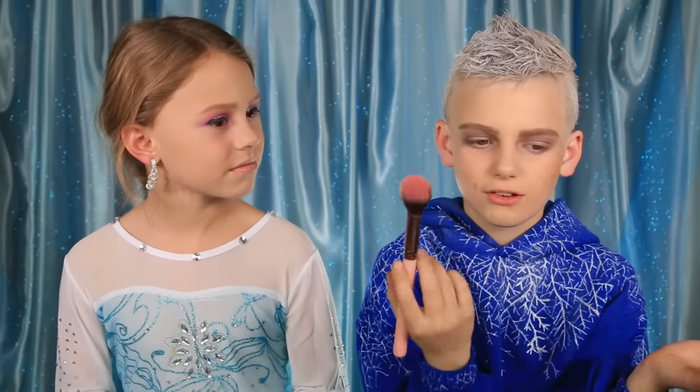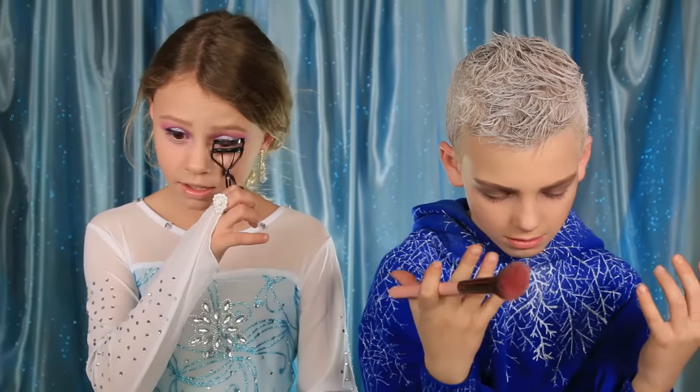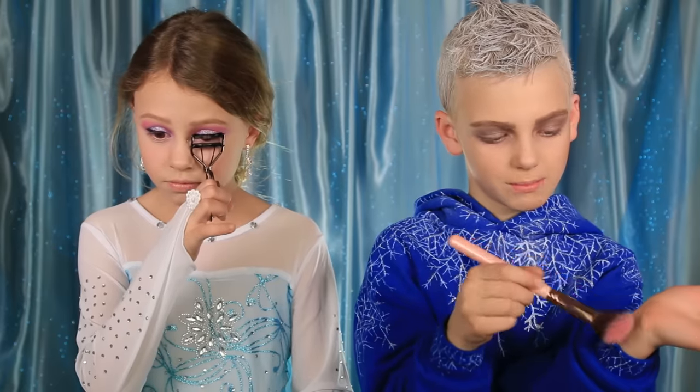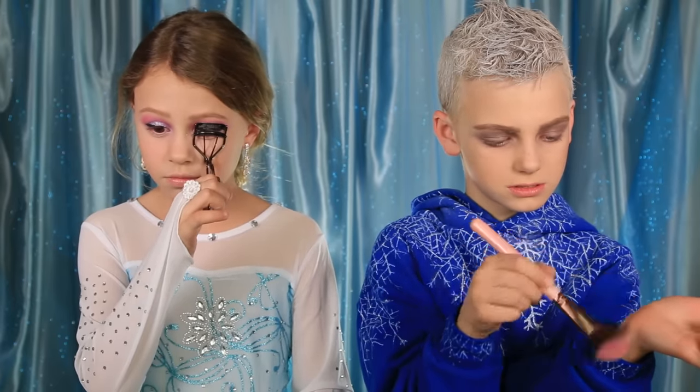When you do this blush it's very pigmented, so just put a little on your arm first, then apply it.